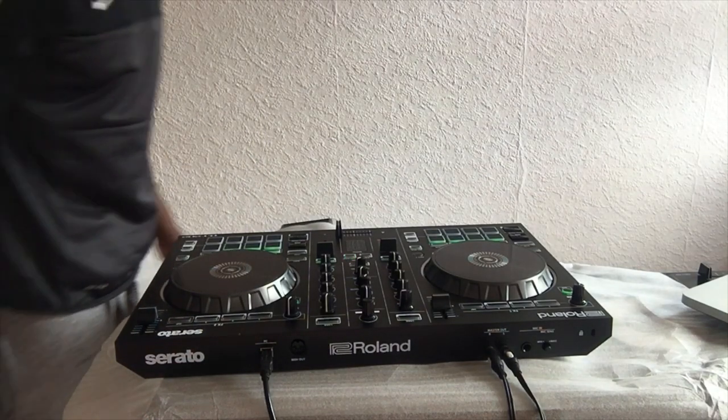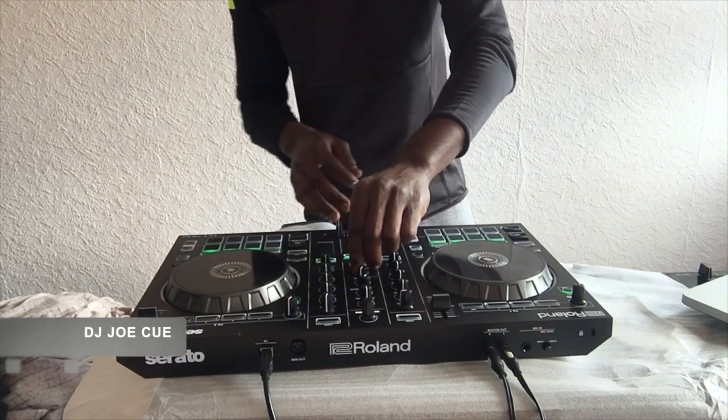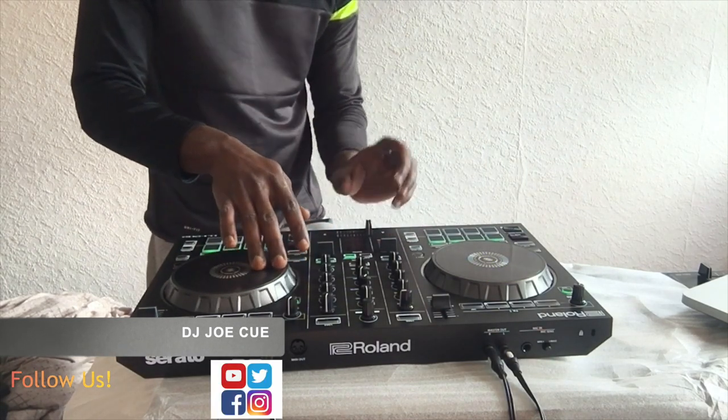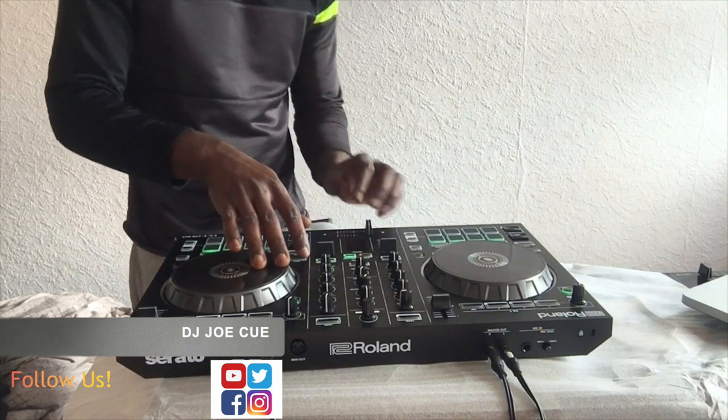You are now rocking with DJ Jokeyuu — do the mix! Make some noise! Let's go!